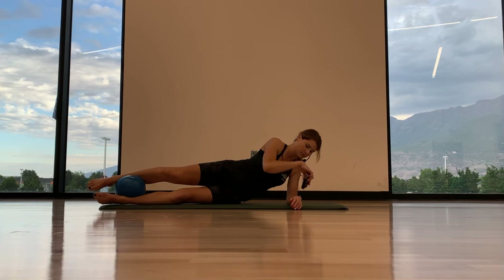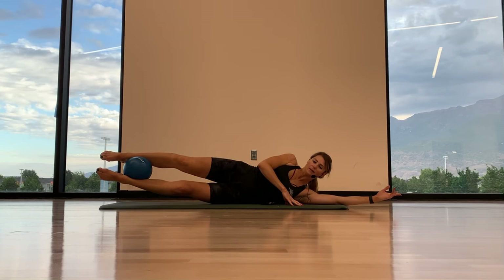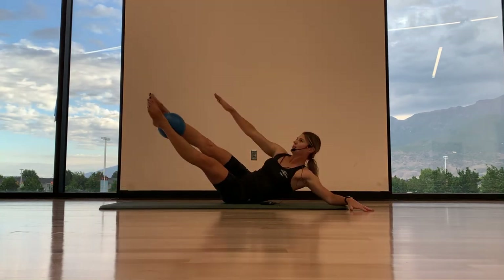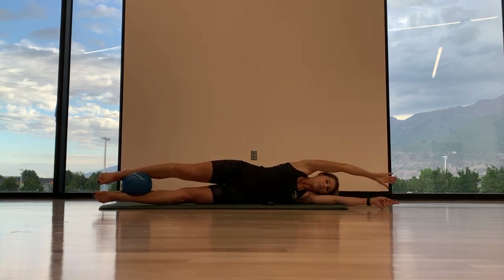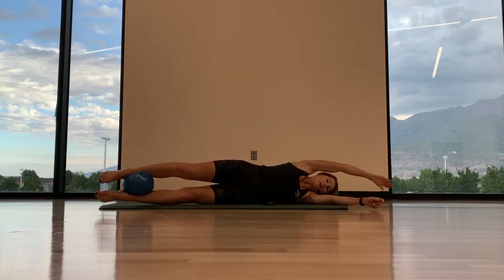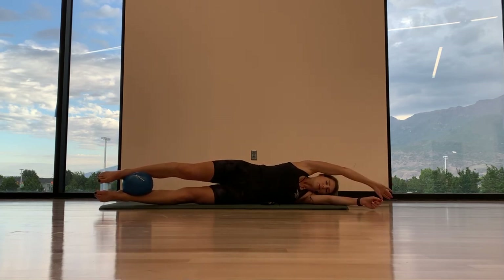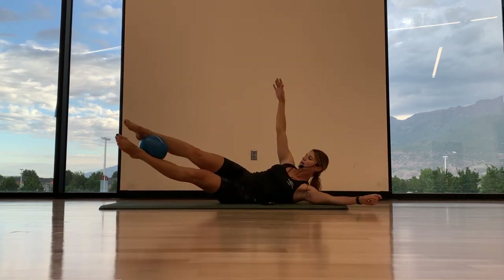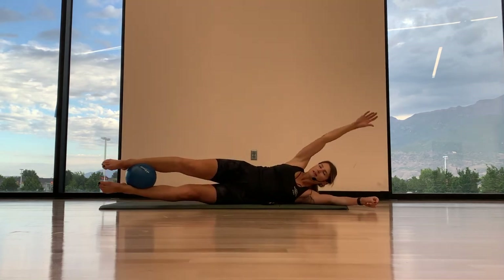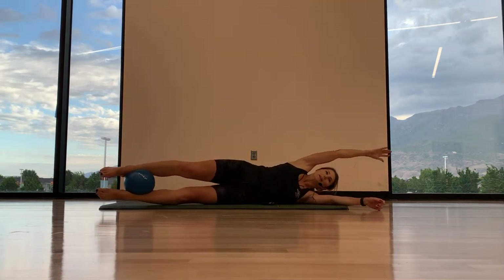Knees are pointed front. Two options — option one is a little lift of the head and the legs, and then lower back down. Option two, we're going to take it into that full V. Here we go. Inhale, exhale, lift. Inhale, lower. Exhale, lift. Inhale, lower. Three more. Exhale, inhale. Last two — move the abs to the spine. Last one here, and lower down. Good.